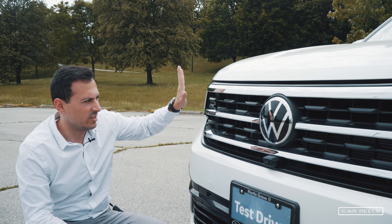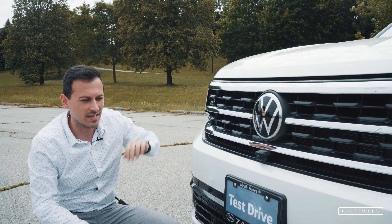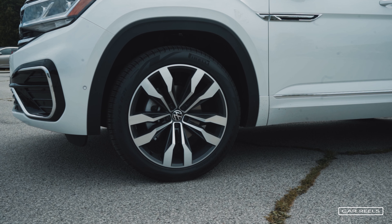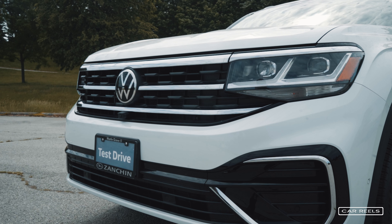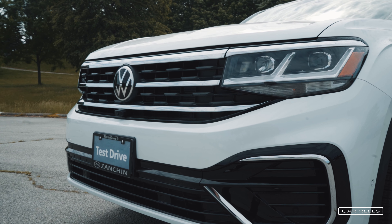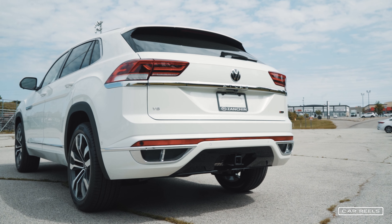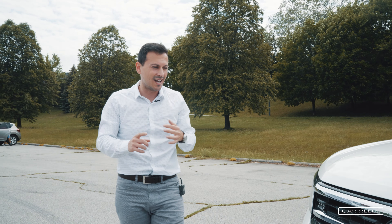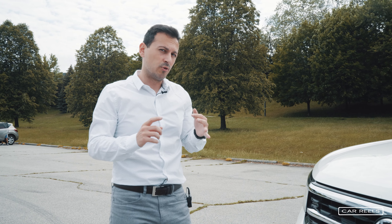We have chosen an R-line model for the Cross Sport. This is the top-of-the-line model with 21-inch rims. It's got a very nice front fascia, a nice diffuser in the back, and it's basically the best version of this car you can get. It's fully loaded with technology inside and I think it looks really sharp.